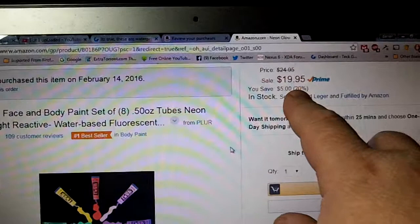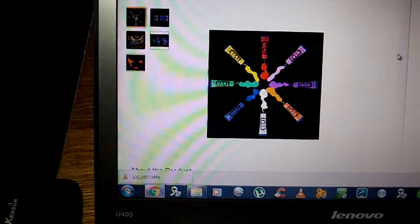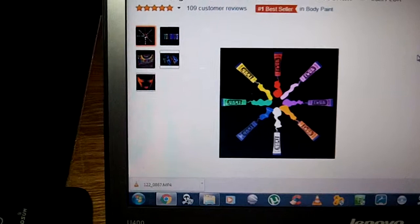You get eight colors, which is cool. They're $19.95 from Amazon.com. At first I was thinking it was a little expensive, but then I was thinking how much watercolors and stuff are, so they're reasonably priced.